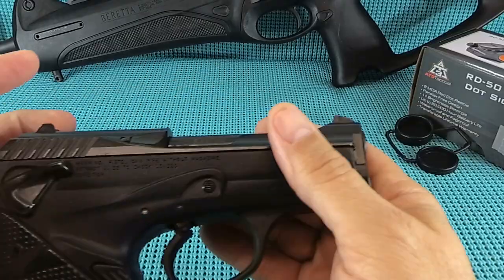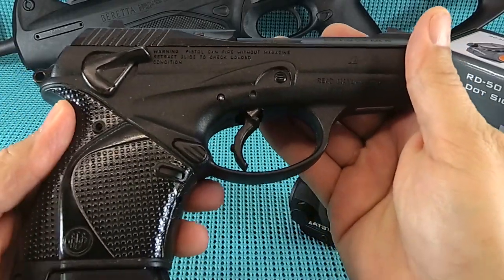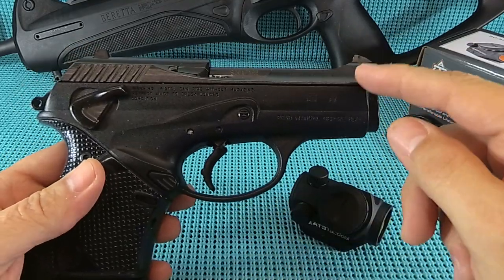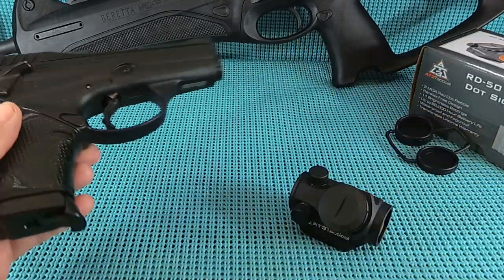Making the Beretta CX-4 Storm home defense ready, guys. A little more Beretta goodness - like we haven't gone fully nuts. The 9,000S in 9mm. Picked it up yesterday.